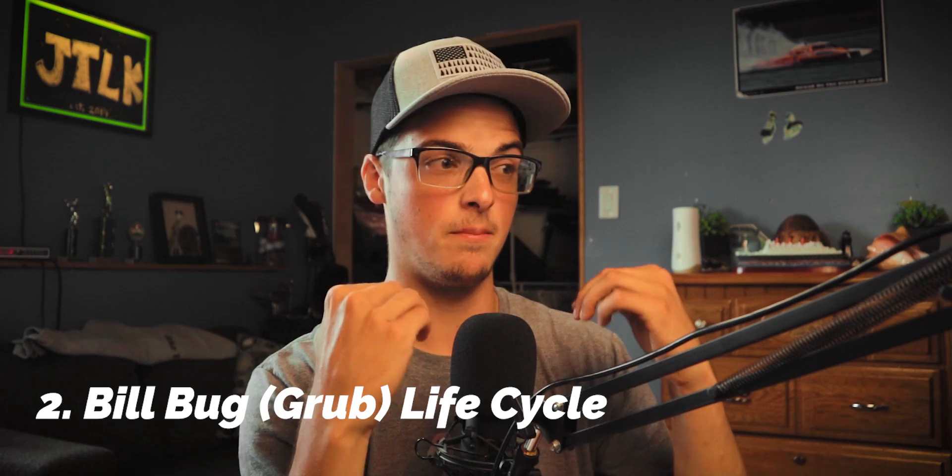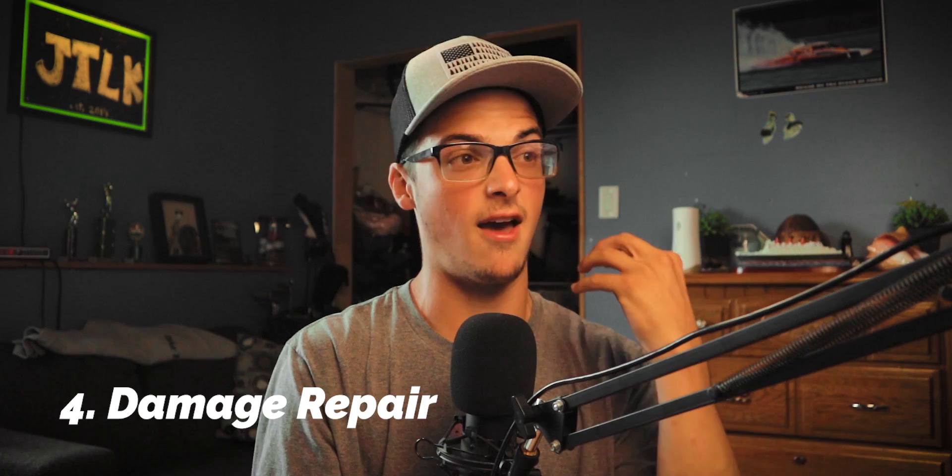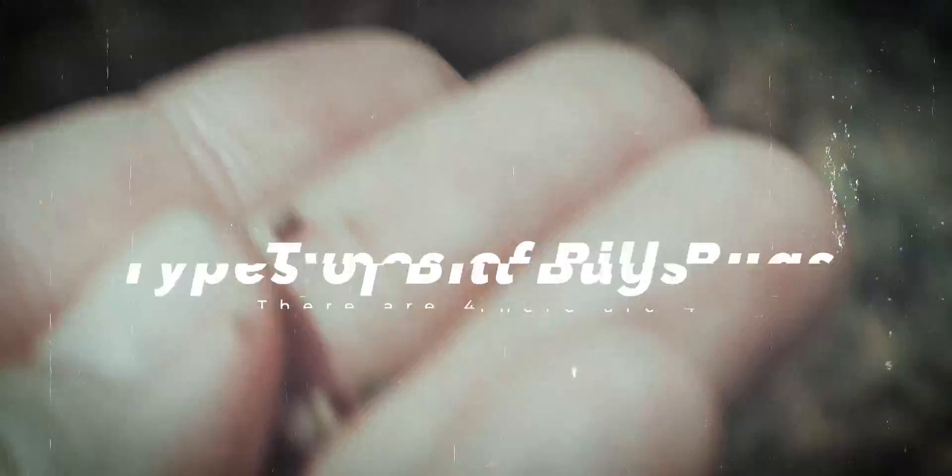Here's what we're going to do — we're going to break this video down into four different parts. Number one, we're going to talk about the billbug family as a whole, as there are a couple of different species depending on where you're at. Number two, we'll talk about the life cycle of billbugs and how it compares to grubs. Number three, treatment options. And number four, a recovery method for your damaged turf, including how I patched everything up in my own lawn with very little time and effort.